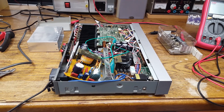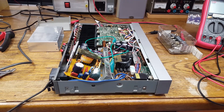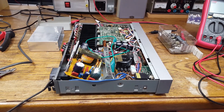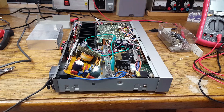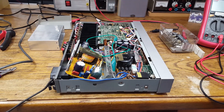Here is the Sony model TA-V5 amplifier once again. To be honest, I was not really feeling like repairing this, but I finally decided that I should at least give it a try. So this is the result.